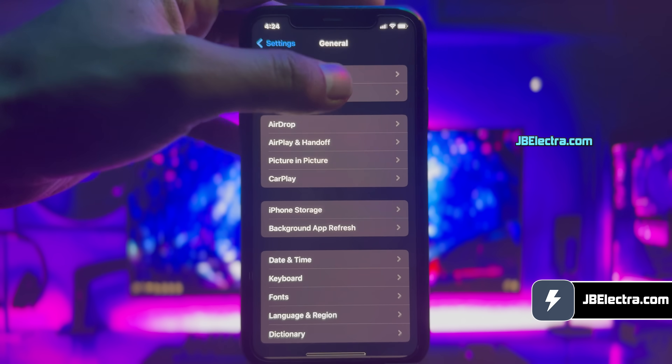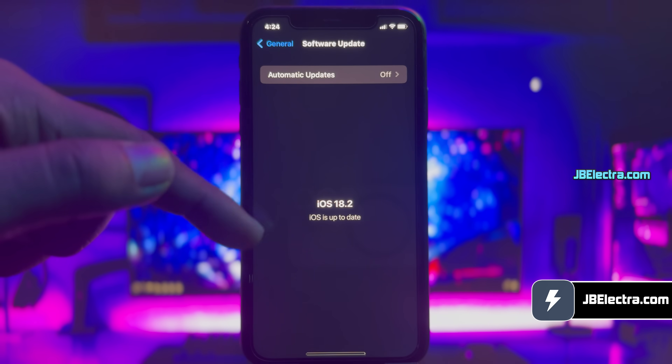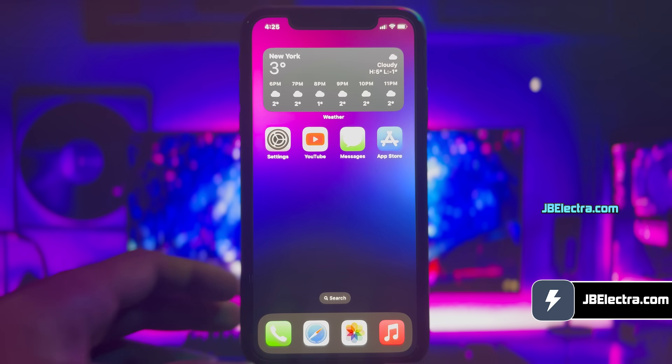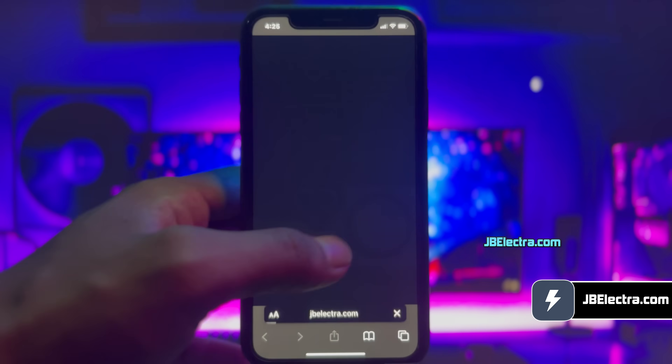By the end of this video you'll have a fully untethered Sileo installed on your device, running any version of iOS 18. I'll also show you how to install cool tweaks like getting a very impressive quick launch menu, or cool underdock options to speed up your typing experience. Let's get this show on the road. First, let me show you the current iOS version on my iPhone. As you can see, it's the latest version of iOS 18. Let's go ahead and open up Safari browser — don't use any other browser than Safari. Now go to this website: jbelectra.com.